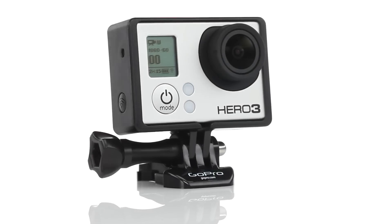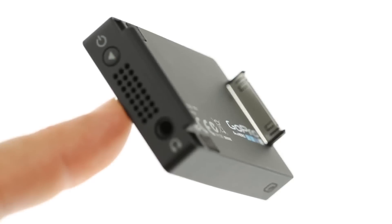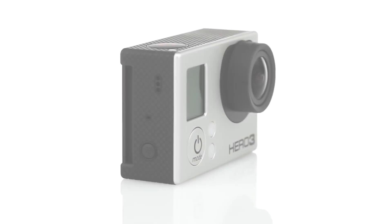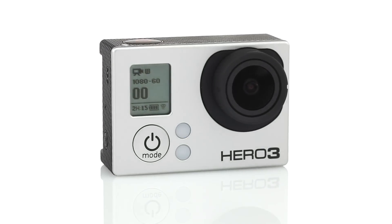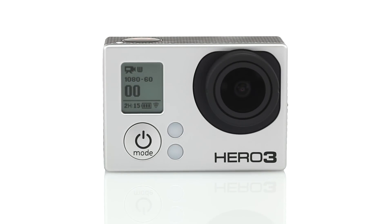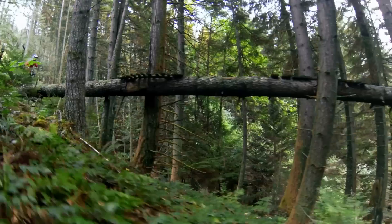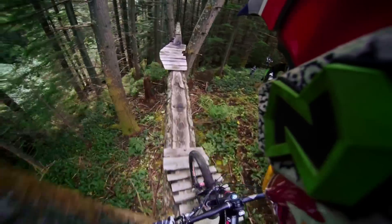Check out GoPro.com for Hero 3 specific mounts and accessories that allow you to mount and use your GoPro in new ways. Loaded with professional features and smaller and lighter than ever before, the Hero 3 Black Edition from GoPro is our most powerful GoPro yet, and remains the world's most versatile camera.